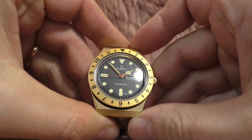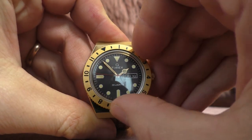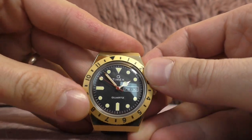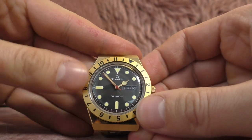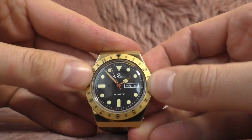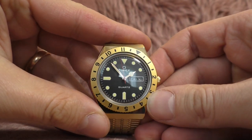The bezel is clickless and bi-directional, but that is not a bad thing. The bad thing is that it doesn't stay in place — it doesn't have enough friction. So every time you look at the watch, the bezel is going to be in a different position. It is completely useless.